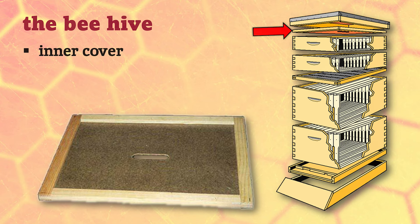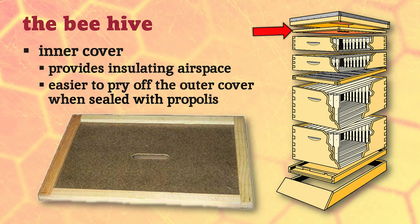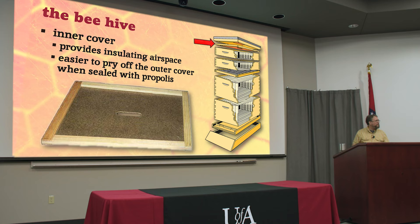A beehive has two lids: an inner cover and an outer cover. The inner cover goes right above whichever box is at the top of your hive, and it provides a little insulating airspace that helps regulate temperature in both summer and winter. In winter it also protects bees from humidity - when it's very cold outside and bees are producing a lot of humidity, it rises to the top, condenses on the cold hive lid, and drips water back down. If your bees get wet, that's actually more disastrous than the cold. The best thing about inner covers is that they allow you to get the lid off easily.